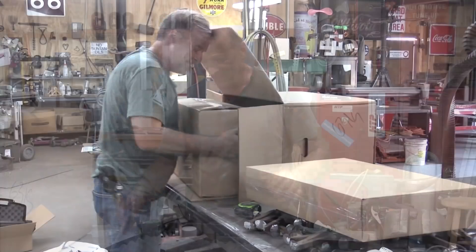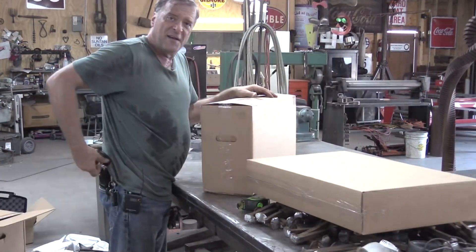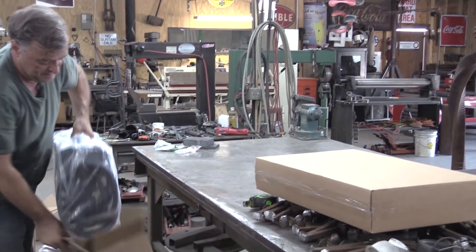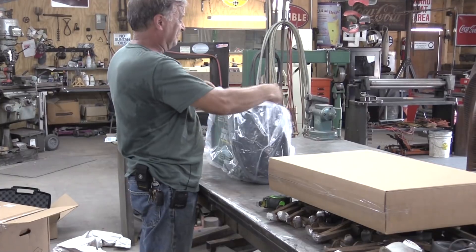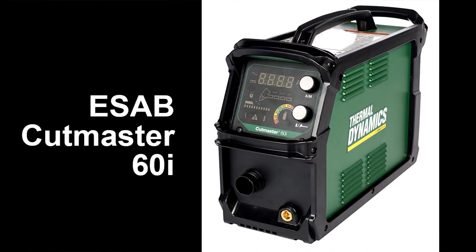Let's look inside that one. And all of a sudden you realize it's not that big. So here's everything that came in the box with this ESAB Cutmaster 60i.